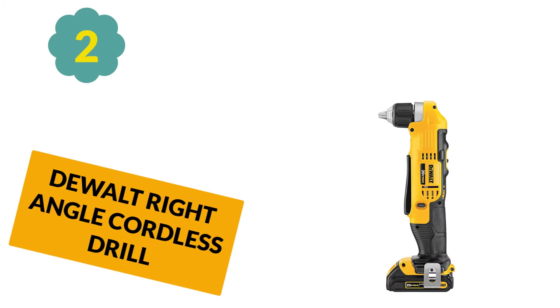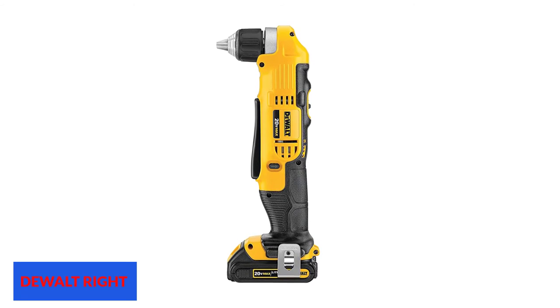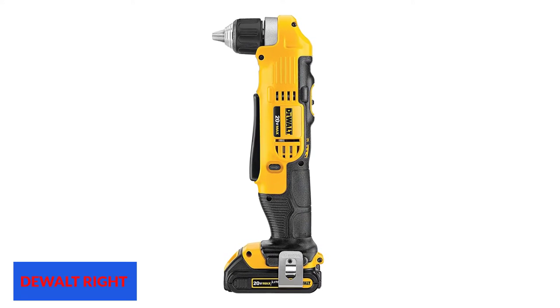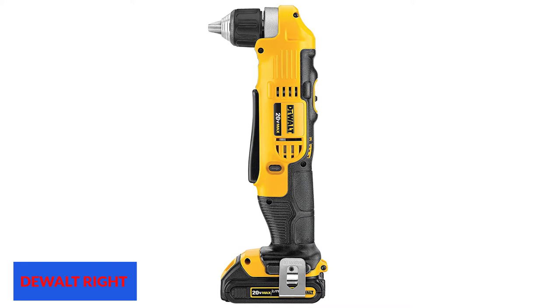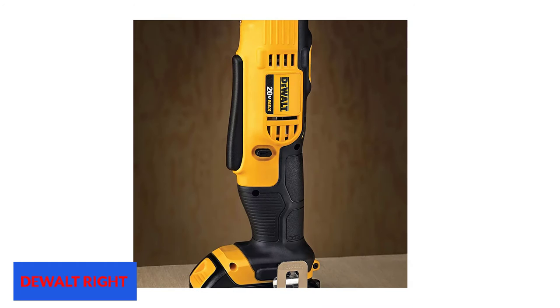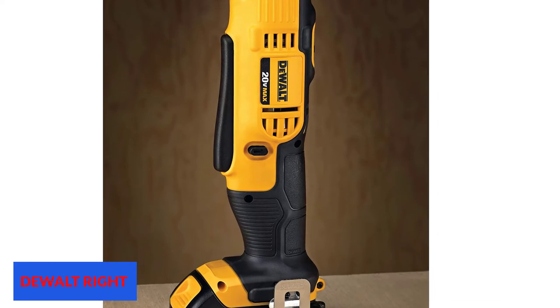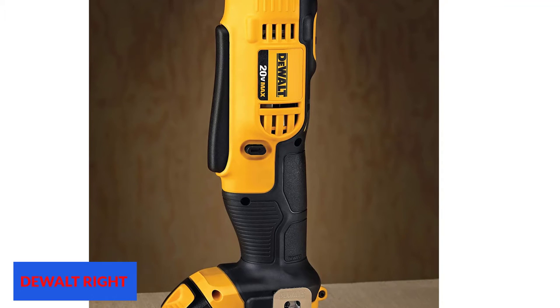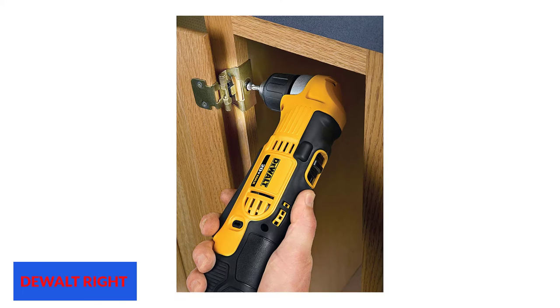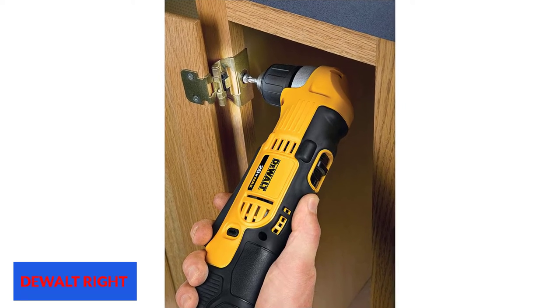At number 2: the Dualt DCD740C1 cordless right angle drill. This drill acts as a lifesaver when tackling extremely small spaces. Its small head size allows you to drill holes and drive screws in places almost out of reach of regular drills. It comes with two-speed transmission and an ergonomic handle. This 20V Max cordless power tool combines durability and remarkable battery technology, and weighs only 3.8 pounds.